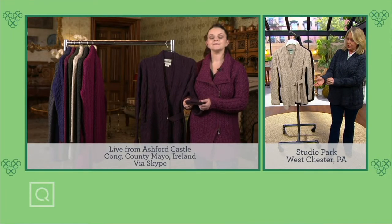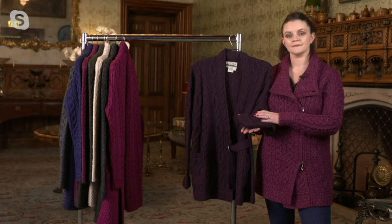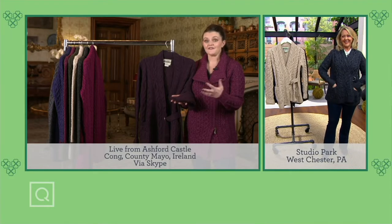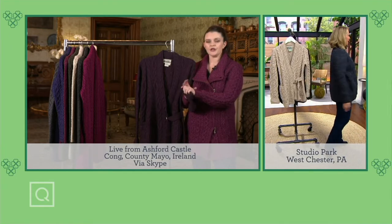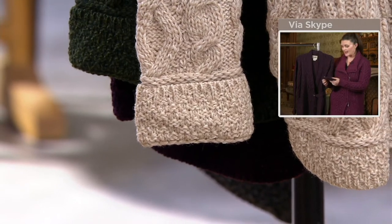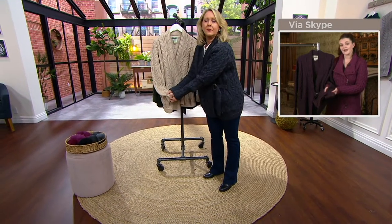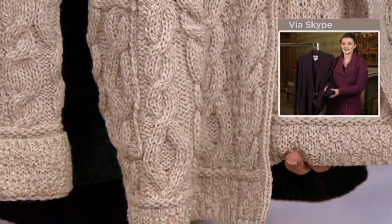Let's talk about the cuffs — it's automatically cuffed and stitched right there. You could undo it, but you don't want to; just leave it cuffed like it is. It's turned up like a double cuff, which makes it nice and secure on the wrist and adds a lovely design. The cuff and the hem of the cardigan match with similar stitches, giving that lovely finish to the cardigan.